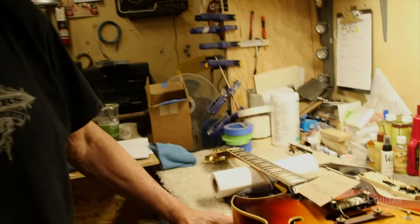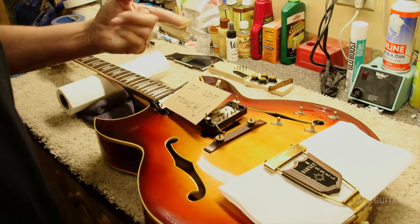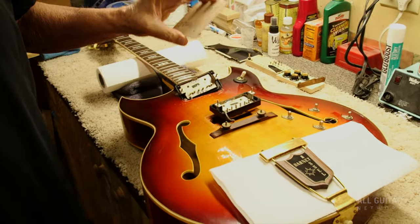Here's a guitar I pulled out of my warehouse. We're just going through it, restringing it, setting it all up. It says 'do not touch,' but since I own it right now, I'm gonna touch it.